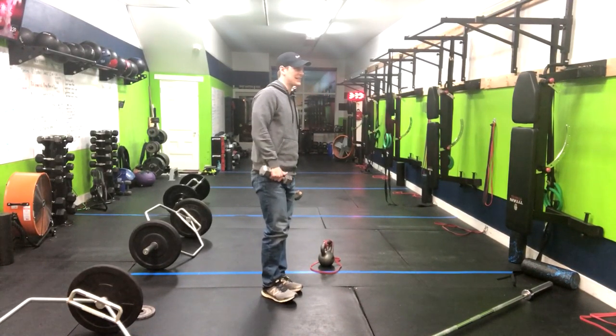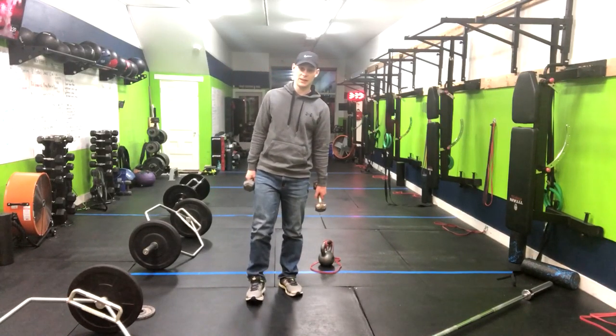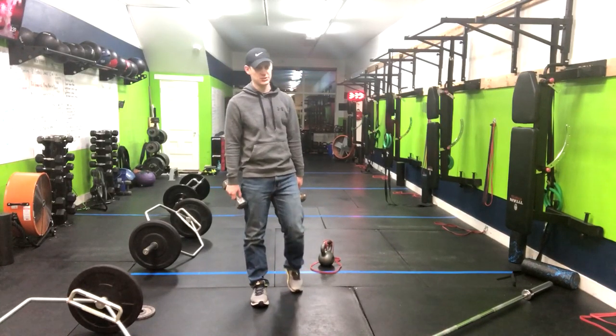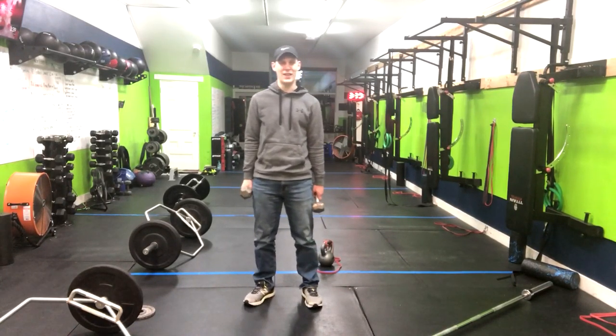Another way that you can work up to this is if you have a TRX or a ring — something suspending or something that can give you a little extra support to get you out of the bottom of that squat. That is a great option to work up to this. Hopefully that helps.